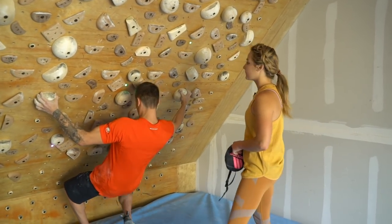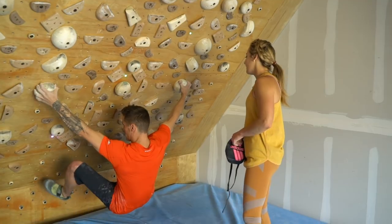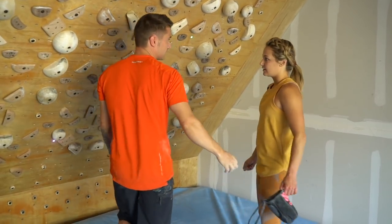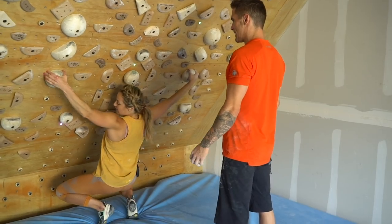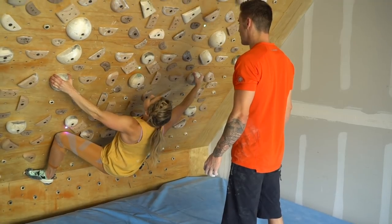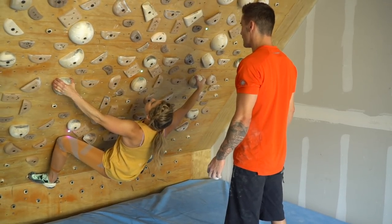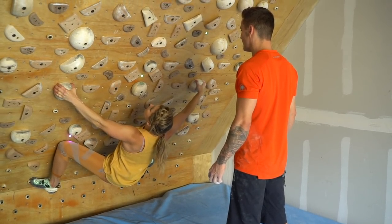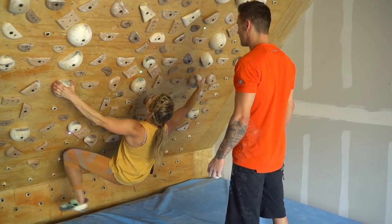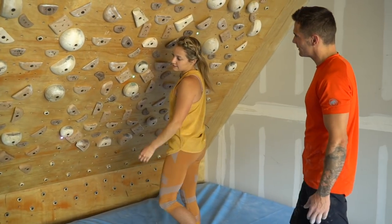Put this foot here. I stay like 10 seconds. Okay, two counts. One, two, three, four, five, six, seven, eight, nine, ten. Cool. Actually it's very easy.